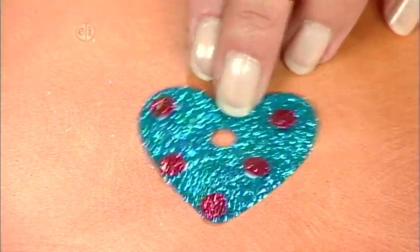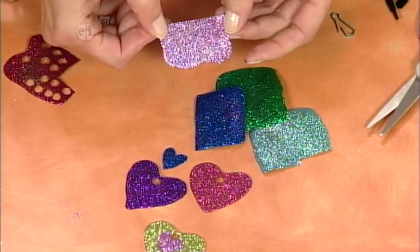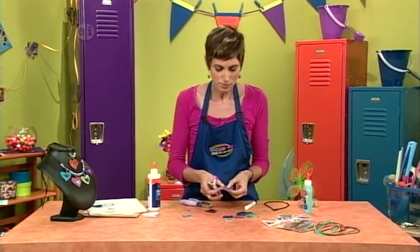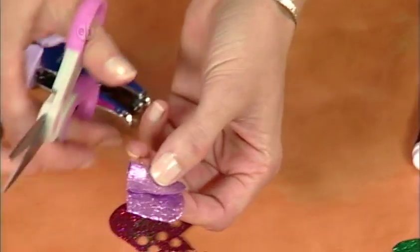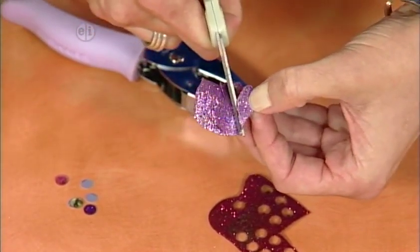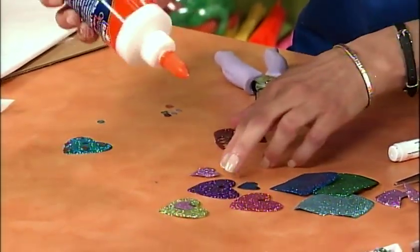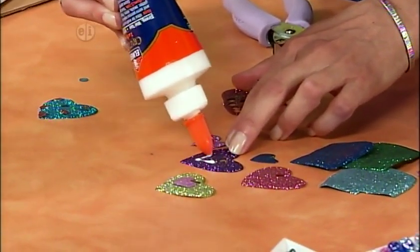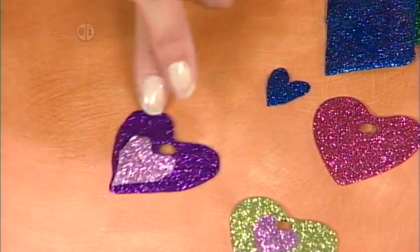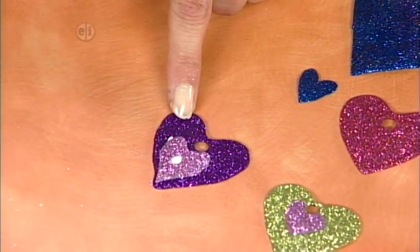You can also cut smaller heart shapes out of these pieces of glitter sheet. Either draw your heart shape on the back, or fold your piece of glitter in half and cut a half heart shape — when you open it up, you have a full heart. I'm going to put that on this other heart shape and add a purple dot in the middle to finish it off.